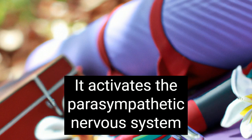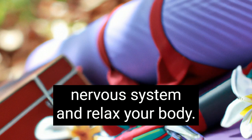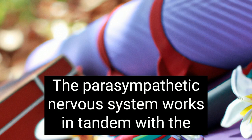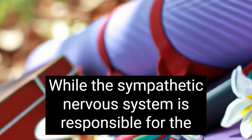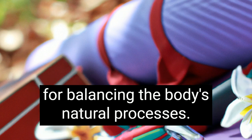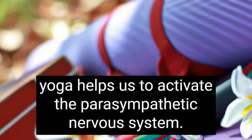It activates the parasympathetic nervous system. Restorative yoga is an excellent way to activate your parasympathetic nervous system and relax your body. This system controls the relaxation response by calming your body and regulating your breathing. The parasympathetic nervous system works in tandem with the sympathetic nervous system to produce a deep state of relaxation. While the sympathetic nervous system is responsible for the fight or flight response, the parasympathetic nervous system is responsible for balancing the body's natural processes. Unfortunately, we're usually overworked when it comes to this system, which is why yoga helps us to activate the parasympathetic nervous system.